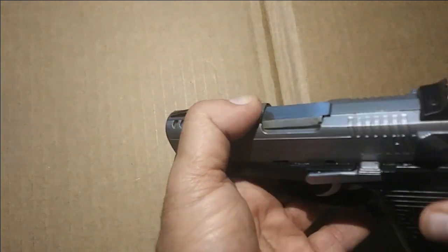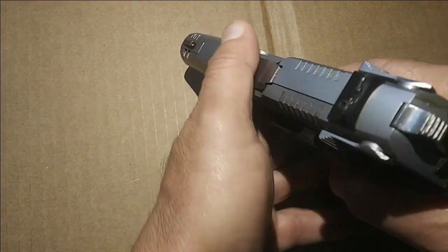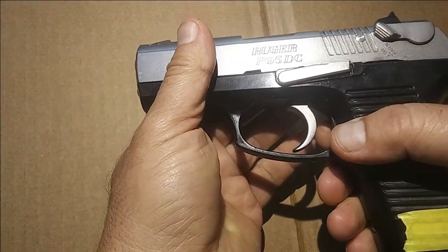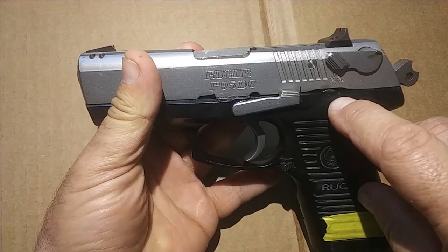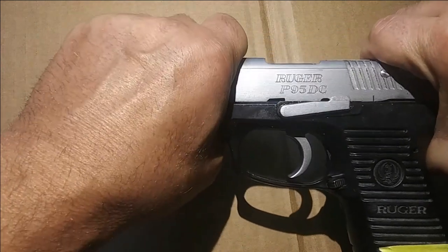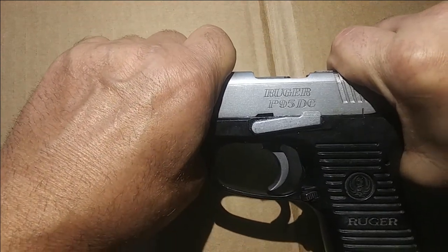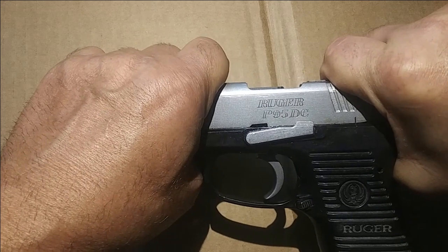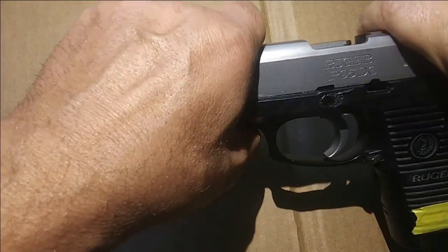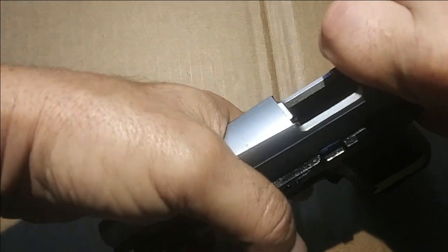Let's see if it has marks on it — there is a line right here and a line right here. You're going to get them together, and now you can remove the slide stop.